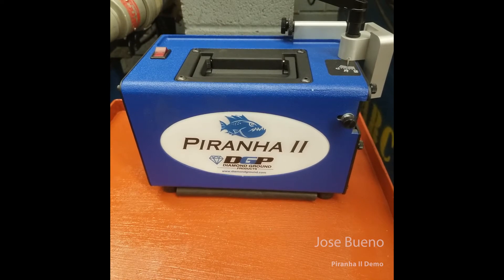Hey everyone and welcome back for another demonstration. In this video I'm going to show you how to operate the Piranha 2 by Diamond Ground Products. It's one of the newer tungsten electrode grinders that you'll find in our welding shop. Let me be very clear that it is only to be used for tungsten electrode grinding. You should not be placing any types of filler material in here for any reason whatsoever.